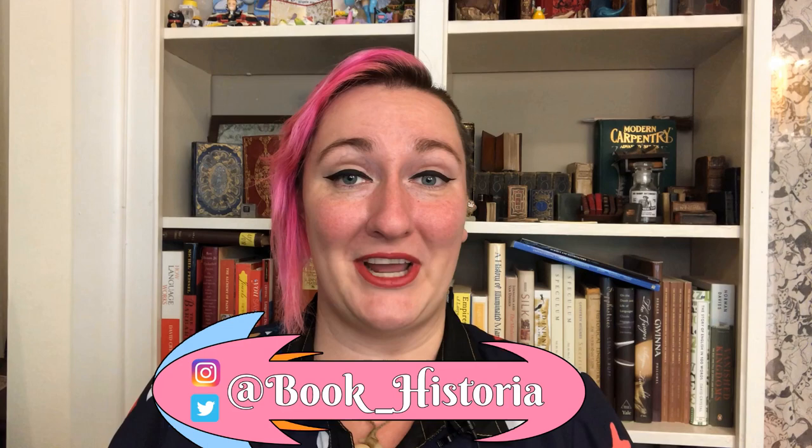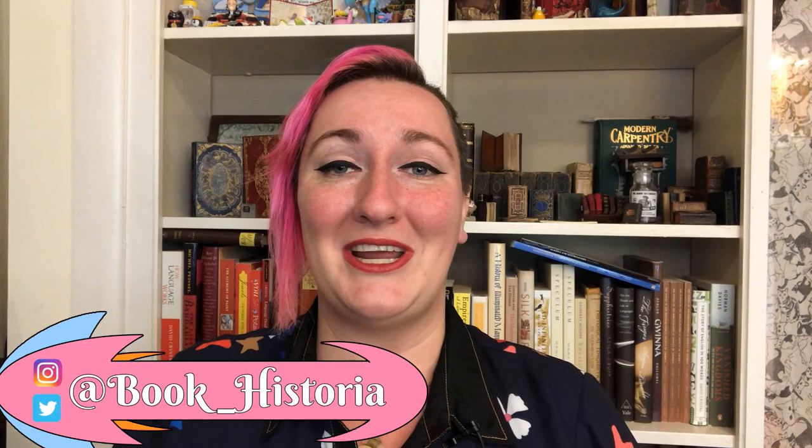Hi! This is not an episode of Bite-sized Book History. It is the long-awaited bookshelf tour with yours truly, Book Historia, otherwise known as Allie Alvis, your friendly neighborhood pink-haired book historian and rare book cataloguer. Some of you may have wondered what all of these lovelies behind me are while I am filming my Bite-sized Book History videos.